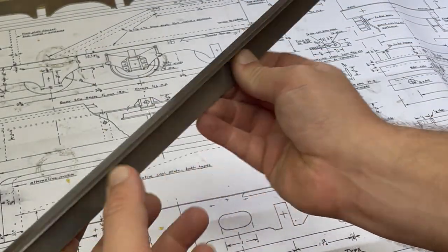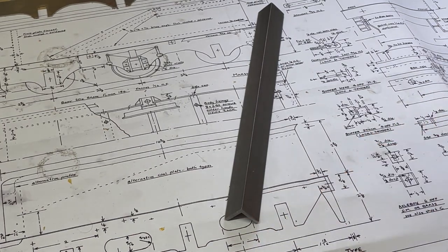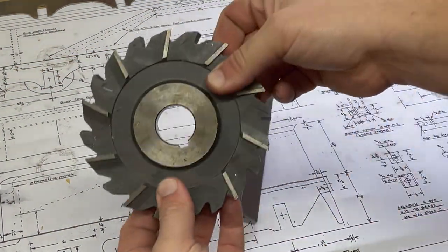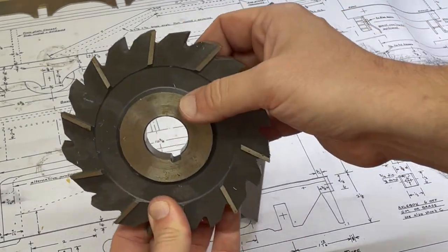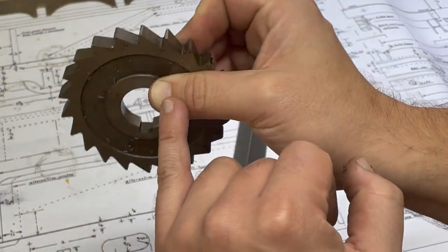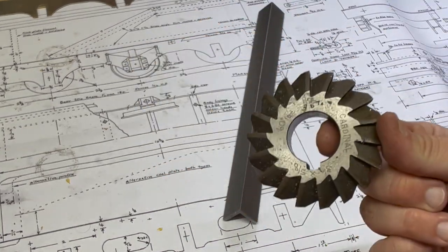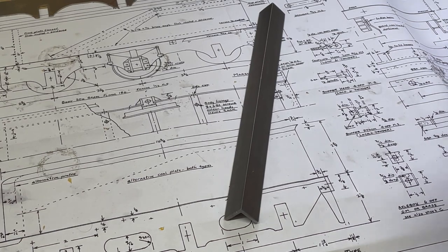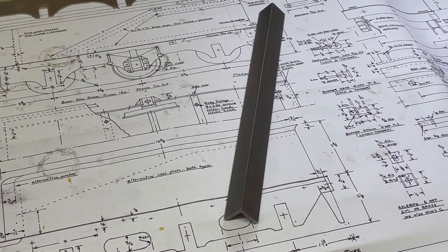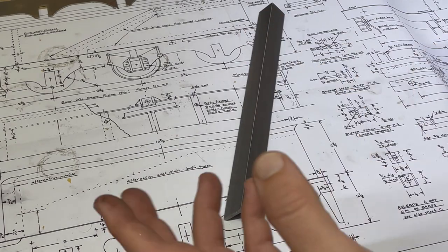The first job is to square up this angle, and it will give me a good opportunity to dry run with the horizontal miller before I start doing things which are really dimensionally critical. I actually received the miller with a box of cutters and they are various kinds — you have your side and end cutters, so that's for cutting up to a shoulder. I have some which look like slotting; I don't think there's any clearance at all on these teeth, so I think this would be for cutting a slot.